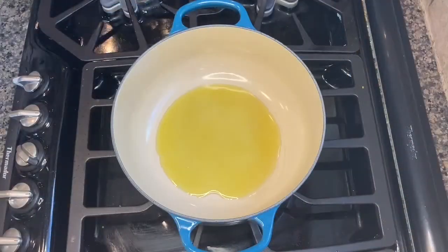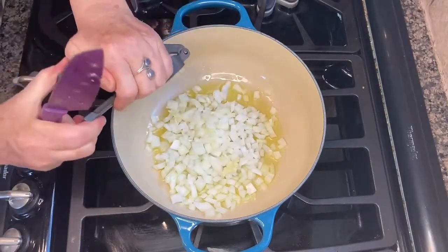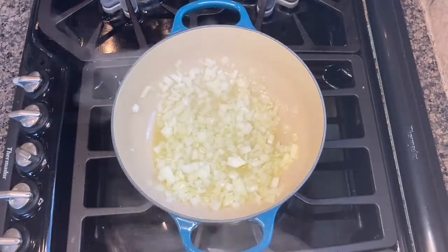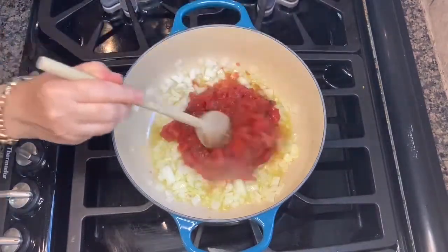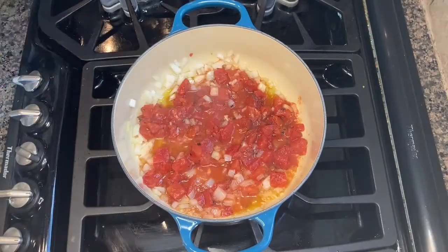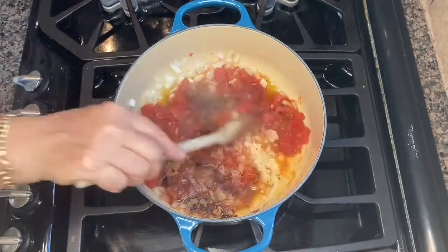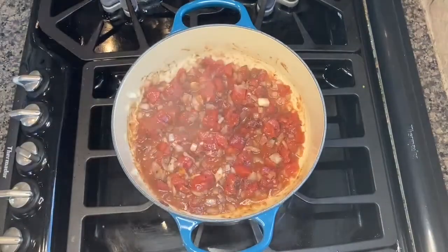Let's turn our attention to the spiced chickpea filling. I'll start by sauteing onion and garlic in some olive oil. I'll add one can of diced tomatoes with their juices. You could certainly substitute three medium-sized fresh tomatoes, peeled and chopped. Our seasonings include a little cinnamon and some allspice.